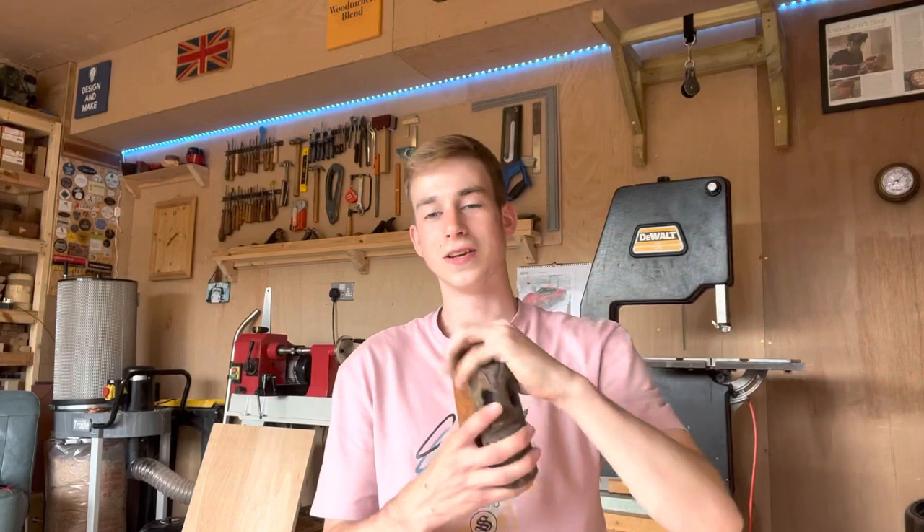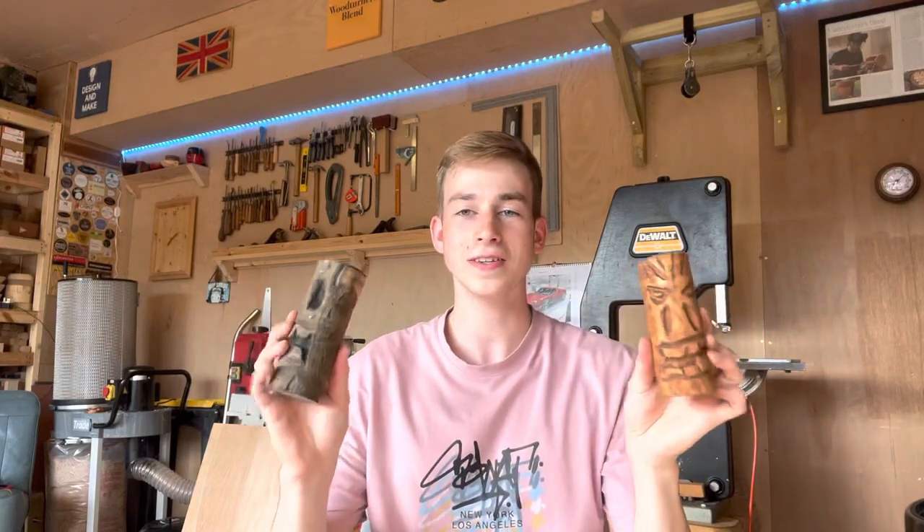Next, these are tiki heads. I had my first proper go at carving with the Dremel and I'm pretty happy with how they turned out. There will be a video up on the channel — if it's not out already it'll be out in a few days. This video is hopefully going out after those, but I vary how long it takes to edit things so we'll see what happens.